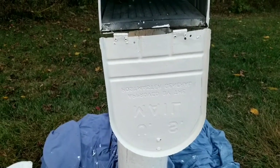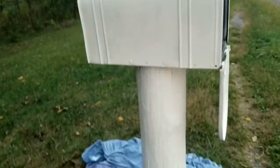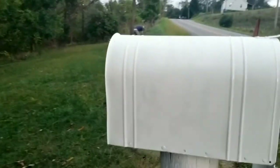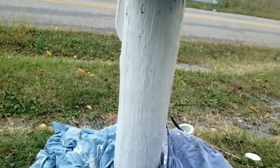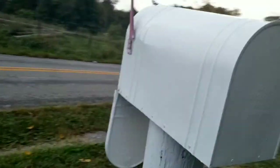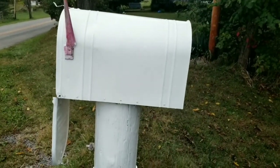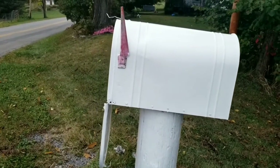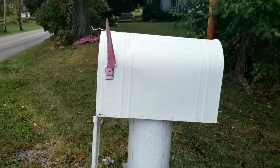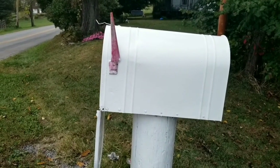I'm done painting the mailbox. I even decided to do the inside of the lid, and I've got the post painted all the way down. The only thing I haven't done yet is the flag — I will do that later when I stencil. For now, it's painted white, it looks good, and we're going to let it dry and continue this project tomorrow. We'll see you later in the next part of the video.